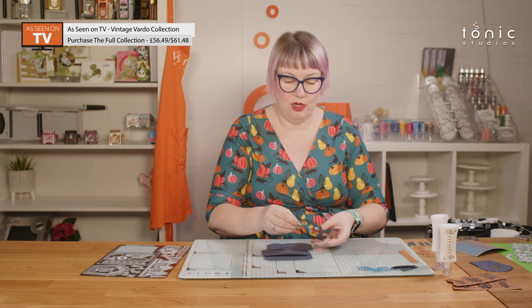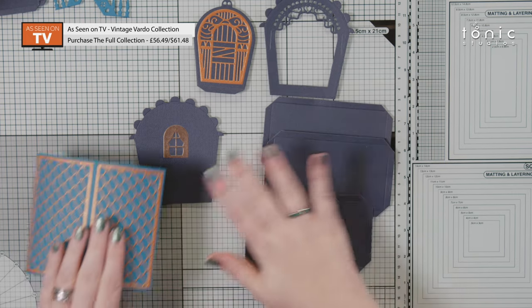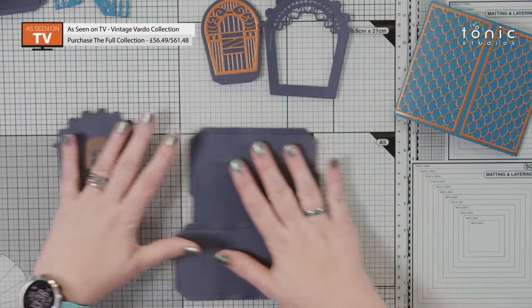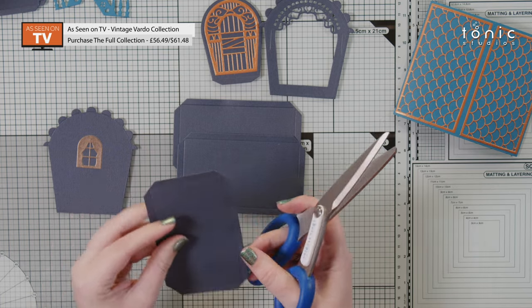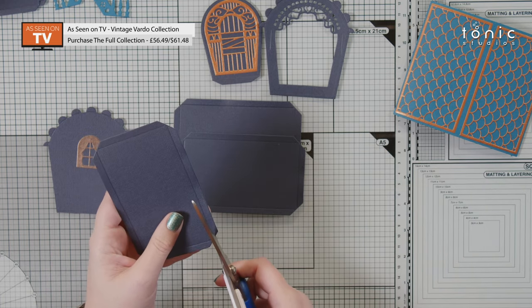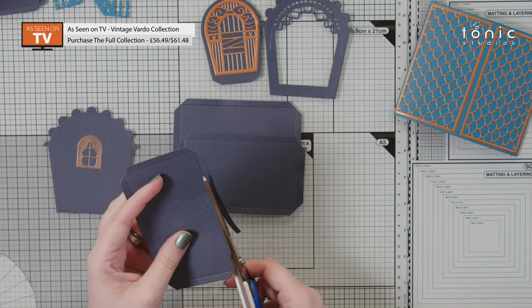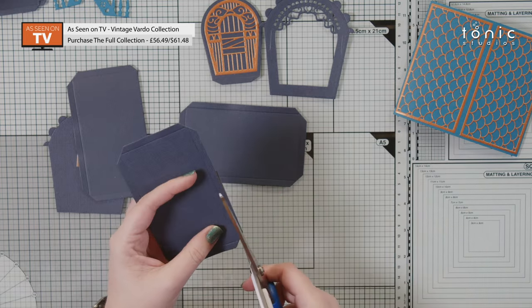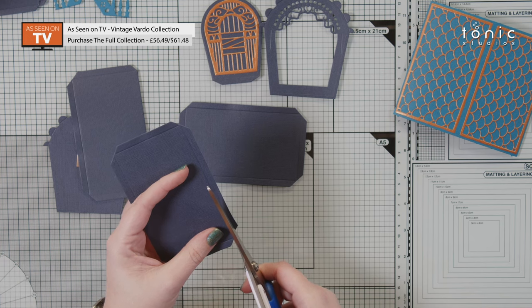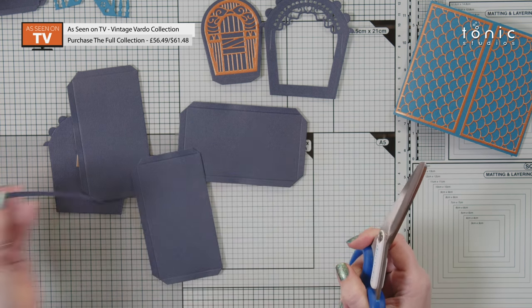I'm going to start with the main bulk of the gift box and pop some pieces to one side. The pieces we're working with are these: my two ends, my three base and side panels, and then the roof. First we're going to take a couple of glue tabs off these panels — you can do this with a guillotine or a trimmer. I'm just going to use scissors and cut straight along the score line on one of the long sides, all the way along — just take off that one glue tab, and the same on a second panel.